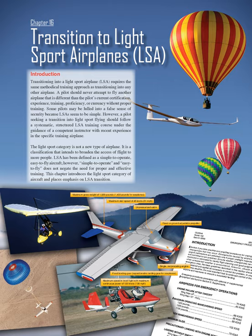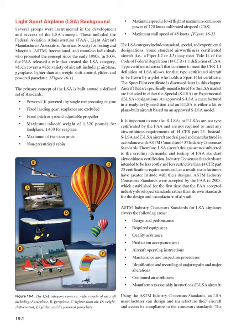This chapter introduces the light sport category of aircraft and places emphasis on LSA transition. Several groups were instrumental in the development and success of the LSA concept, including the Federal Aviation Administration (FAA), Light Aircraft Manufacturers Association, American Society for Testing and Materials (ASTM) International, and countless individuals who promoted the concept since the early 1990s.